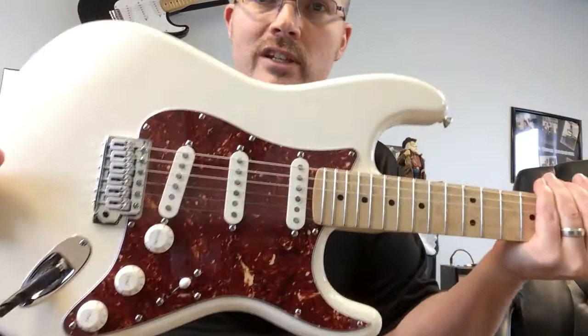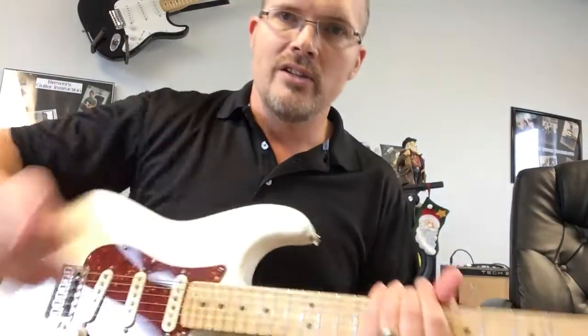Anyway, thanks for checking it out. Hope you love seeing this gorgeous guitar, and y'all have a blessed day.